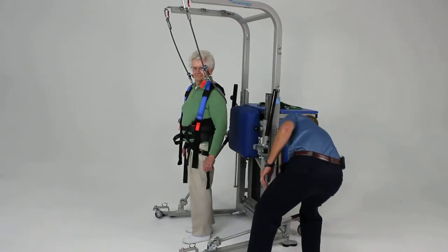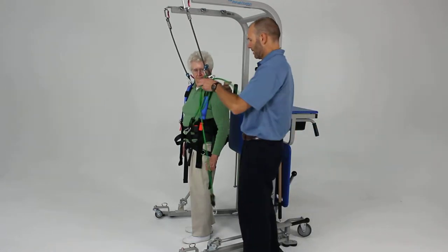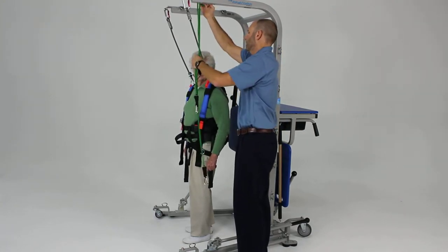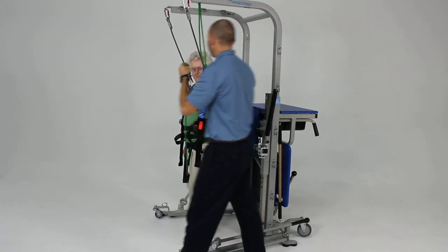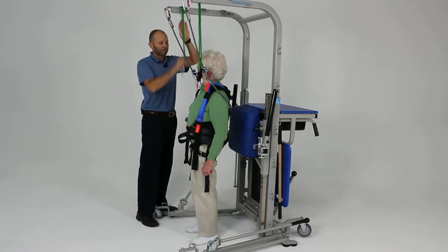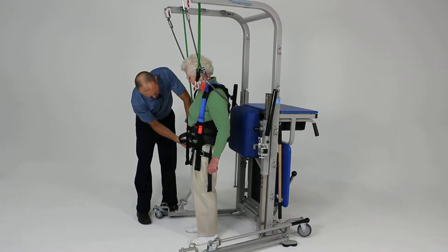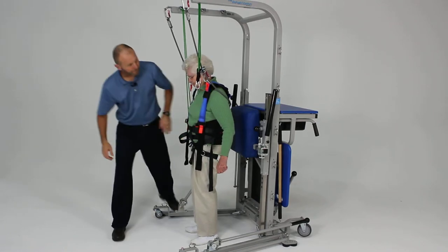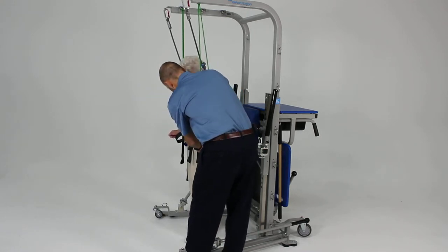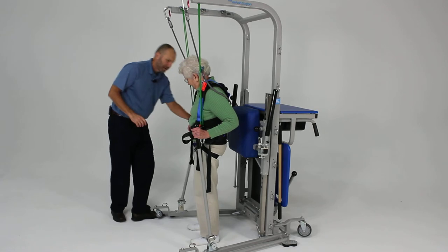Now we're going to do a little plyometric activity. We're going to take some elastic cords and do a girth hitch to get these in place — do the same thing on this side — and hook these down to our D-ring on the pelvic loop, the pelvic strap. And we're going to give you back your activity poles.